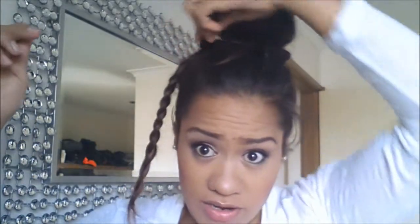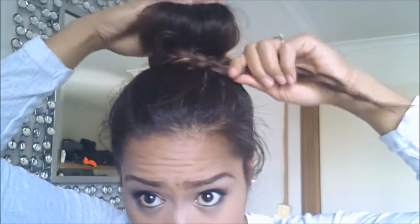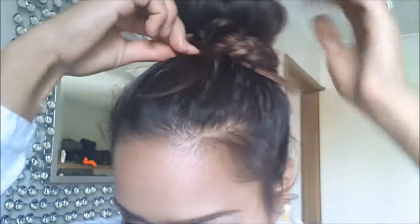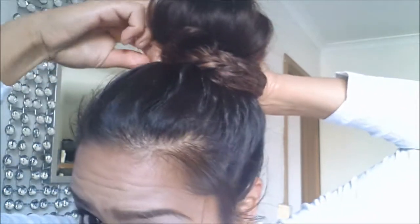Once that's done, you're then going to wrap the braid around the bun. Just wrap it like that. Have a bobby pin ready and wrap it around like that. Get the bobby pin and pin it in. Then take the other one and wrap it around again — it'll come up. Grab another bobby pin and pin it in, so all the ends are pinned in.